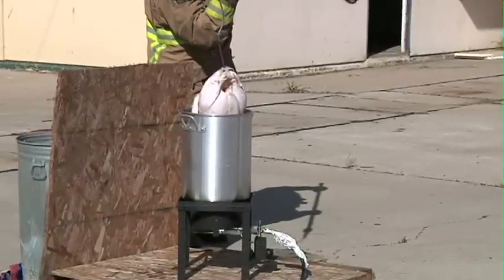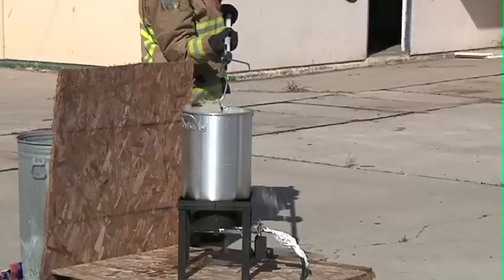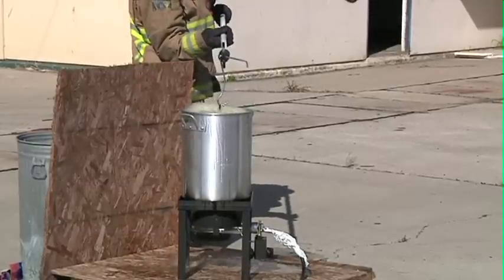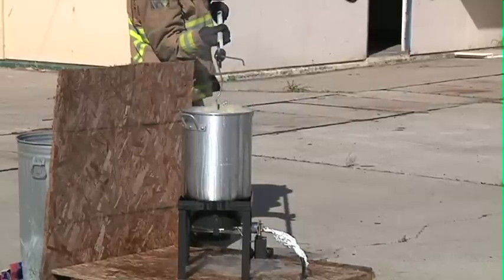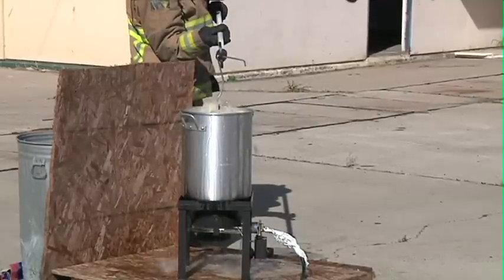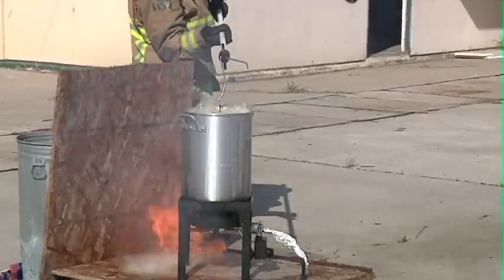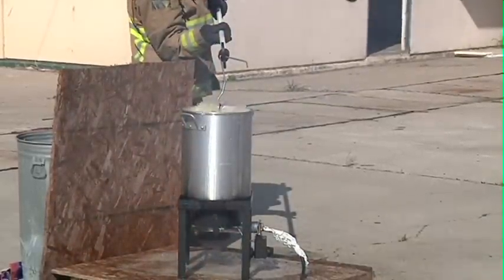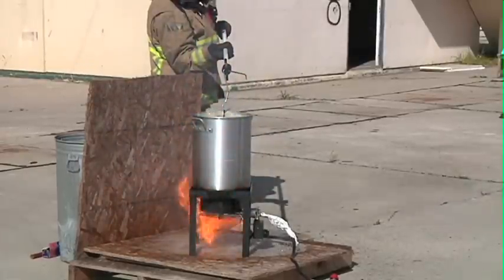You're now going to witness what a wet turkey does when we drop it into the fryer. Never use water on a grease fire. You can see how dangerous it's going to be.